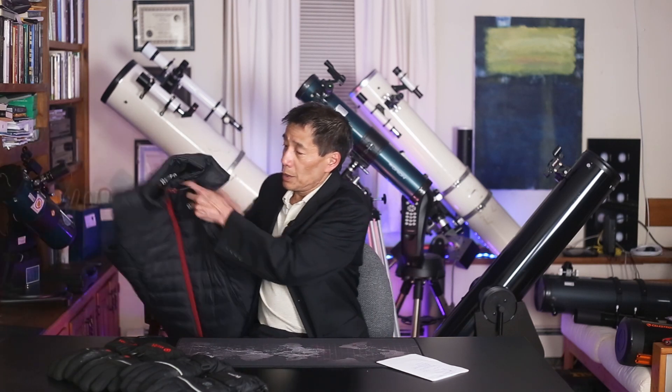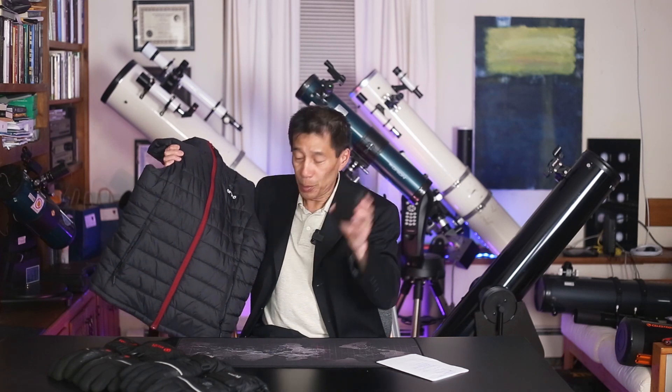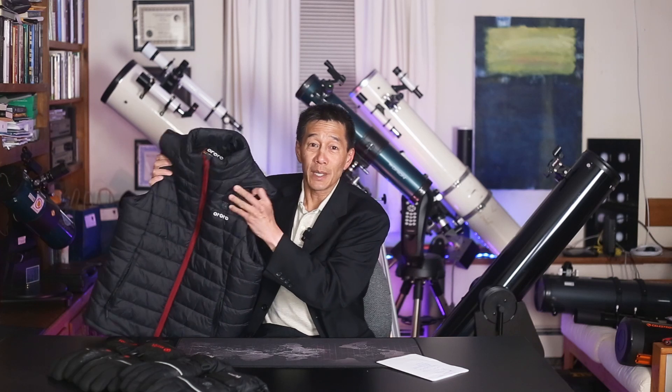Now when you're working the telescope you're going to have to take these things off, but it's nice to put them on as soon as you're done. As much as I like the gloves, I like this thing even better - it's a heated vest. There's a battery, this thing's actually pretty heavy, it slips into this pocket here. It warms you - it feels like the sun baking on your back. This one's got a heated collar too.